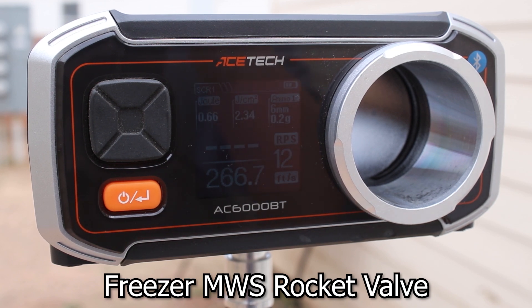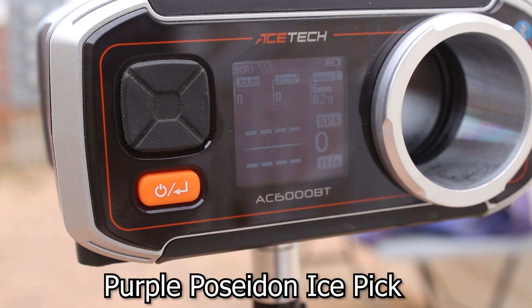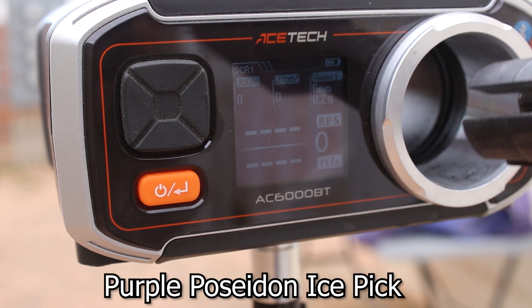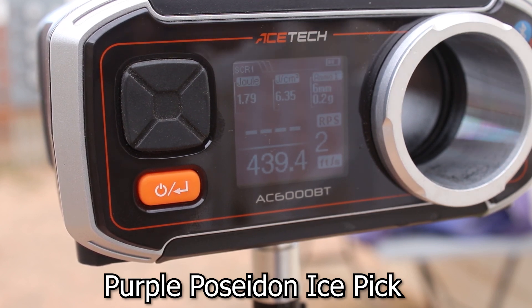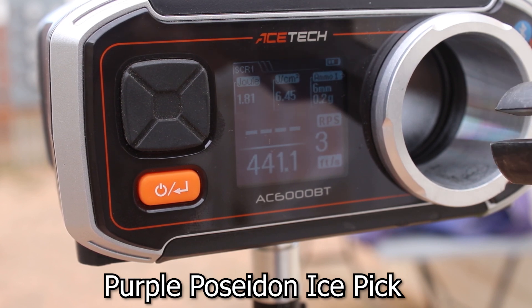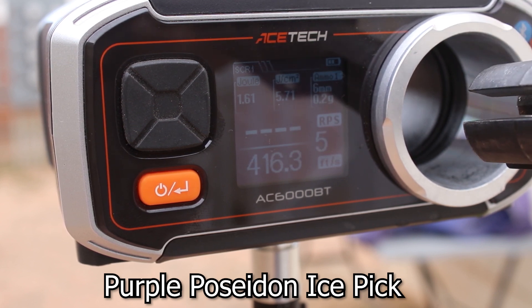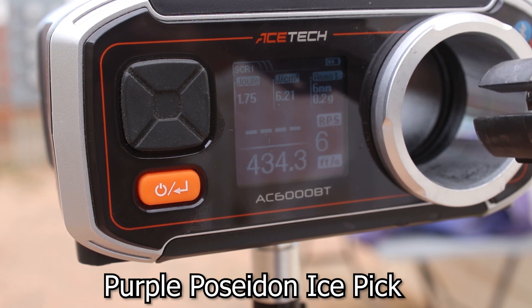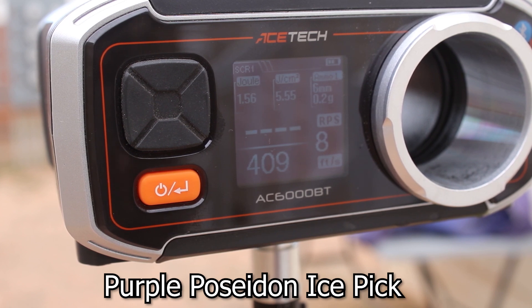Now on to the Poseidon. I just installed the purple Poseidon ice pick. Shooting 0.20s and it is still 67 degrees outside. Readings: 1.79 joules at 439 FPS, 1.81 at 441, 1.62 at 417, 1.61 at 416, 1.75 at 434, 1.73 at 431, 1.56 at 409, 1.76 at 409.